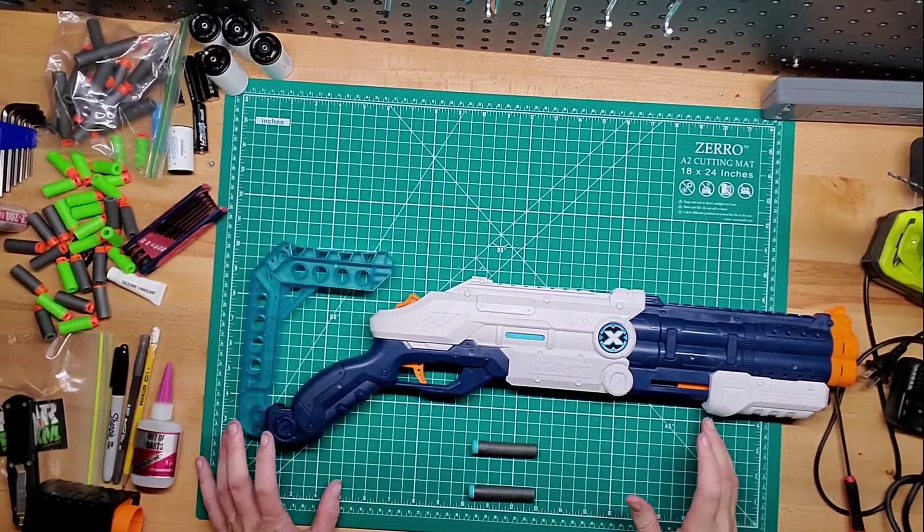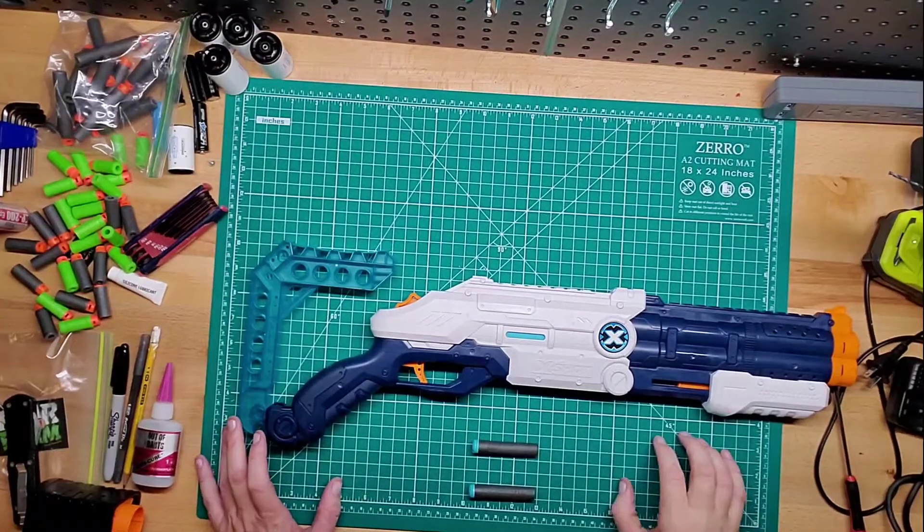Welcome back to Gims Mods guys. Just wanted to go over the X-Shot Vigilante here.